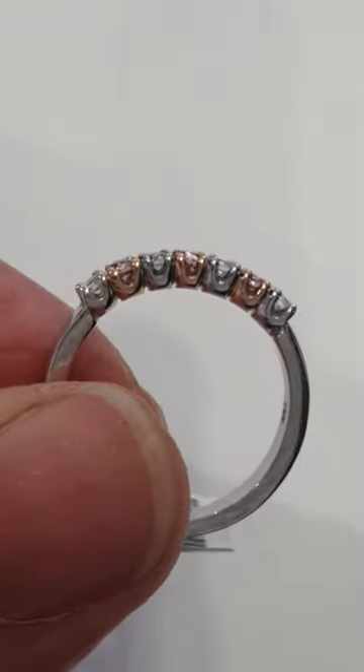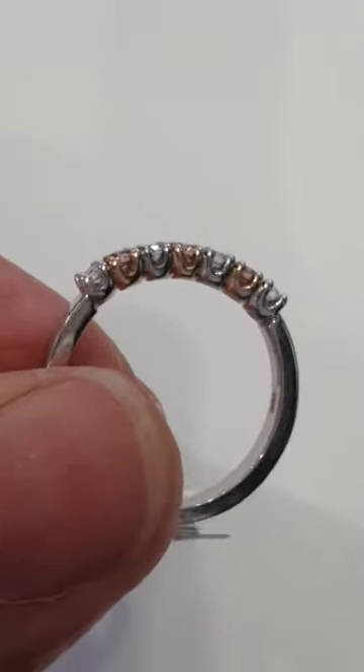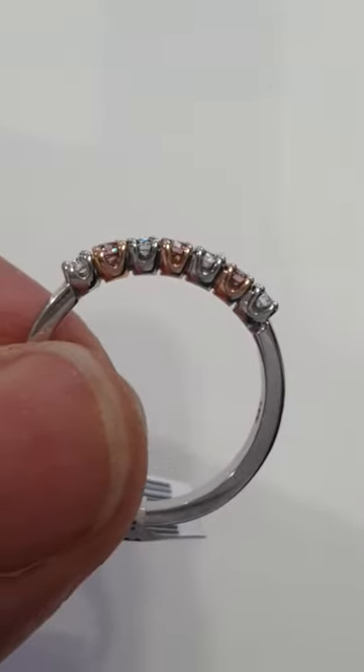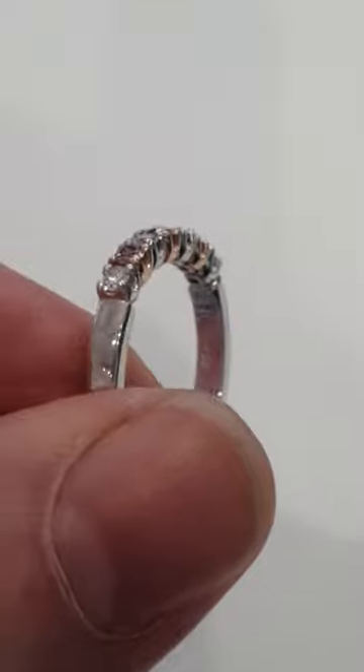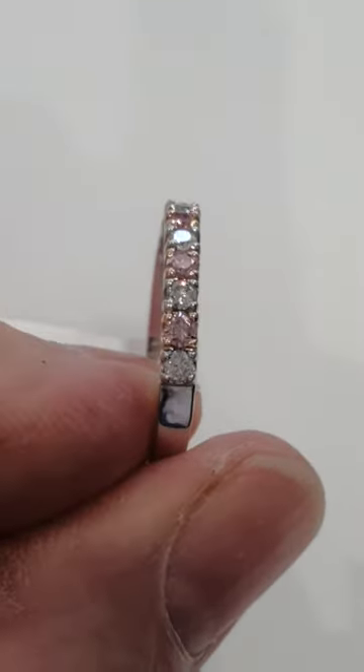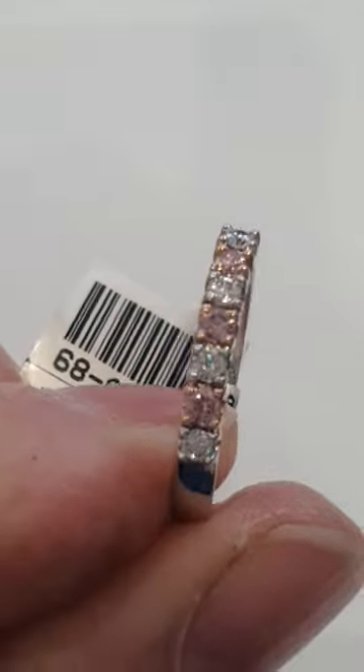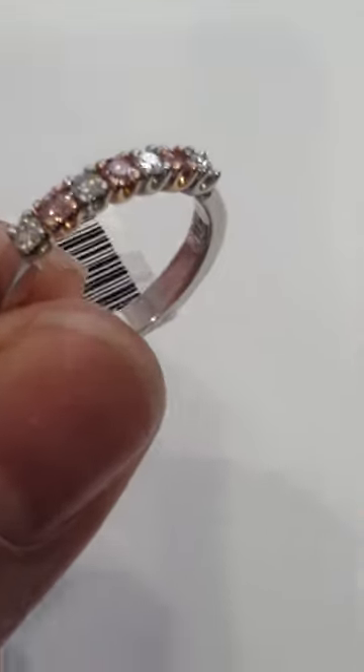These settings are just beautifully made. They're all individually handmade settings, all joined together — soldered together one by one. Perfectly straight, all the claws perfectly matching. Superb craftsmanship.